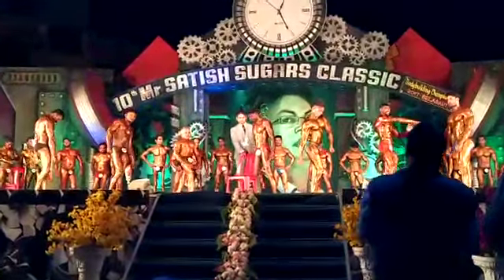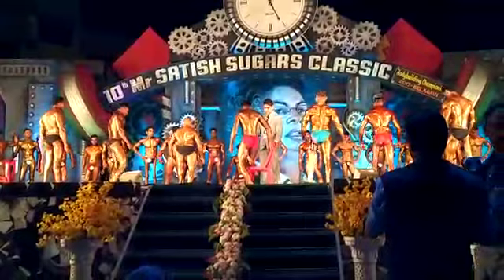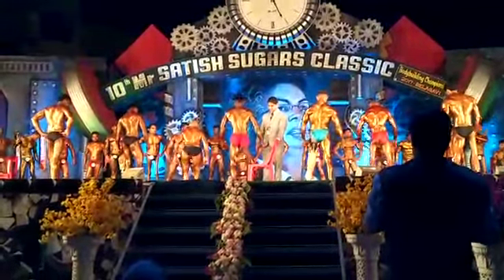Relax. Pose number 3: back double lat spread, with single cow. Do it together. Up. Lovely.